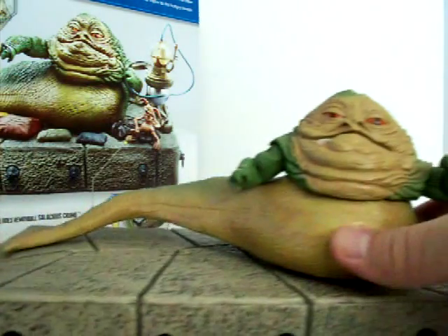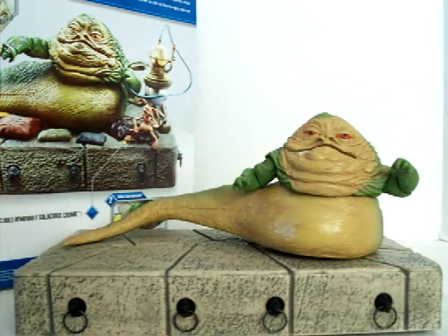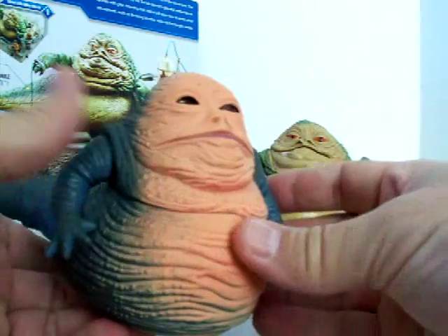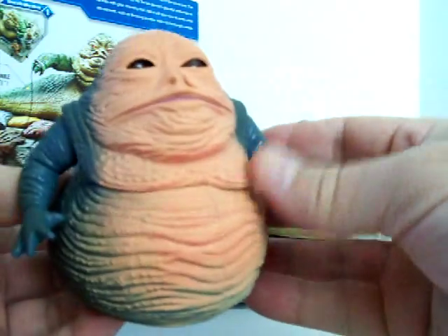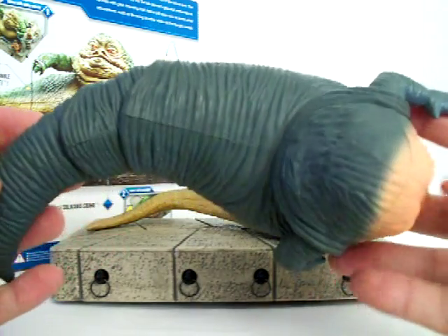It really does display well. As far as the comparison with what I've had in the past, this is the one I just recently opened up, and after I opened it I put it right back in the box.